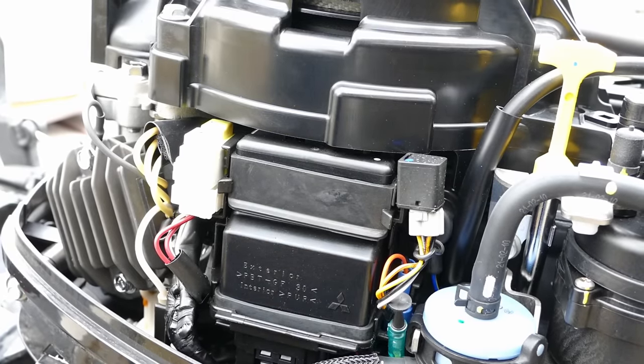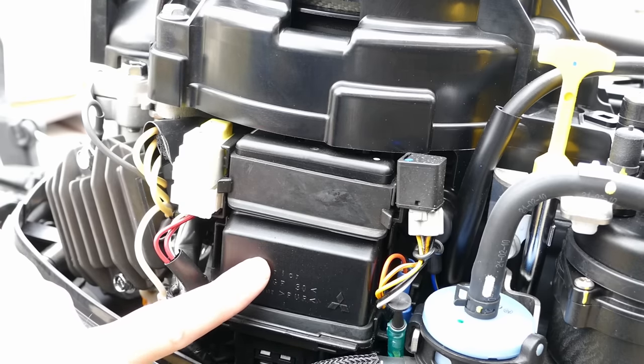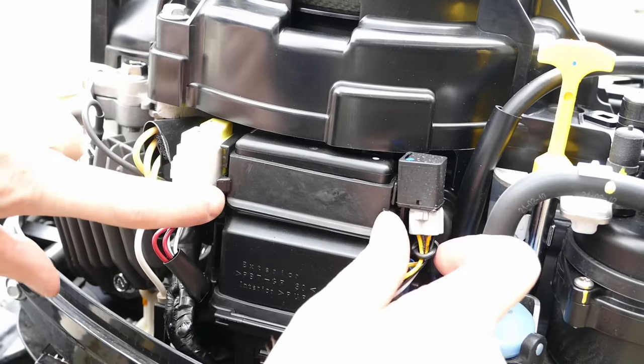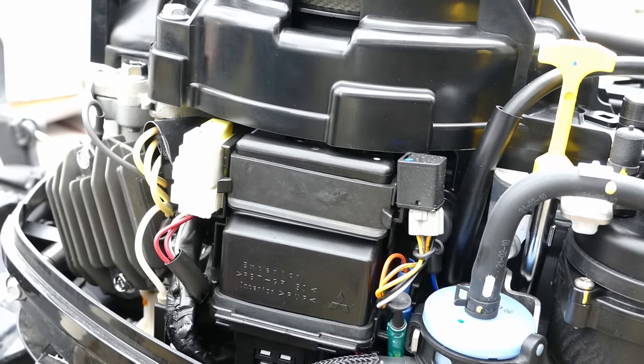Okay, one last part to change. This right here is the ECM, which stands for Electronic Control Module — it controls the fuel injection. There are two little grabbers; I'm going to push those out, work this out, and then just unplug it. It should be that easy.